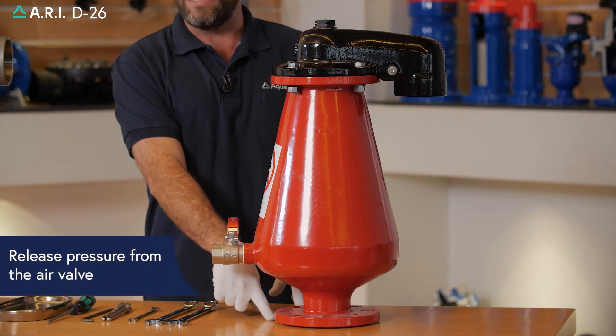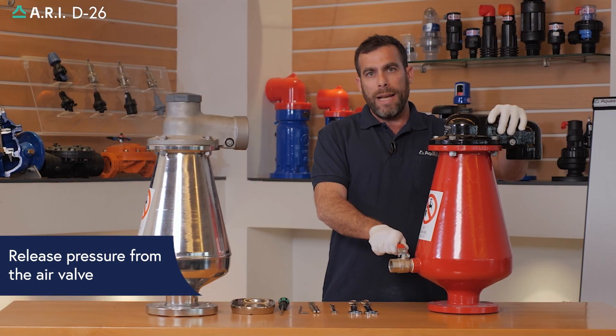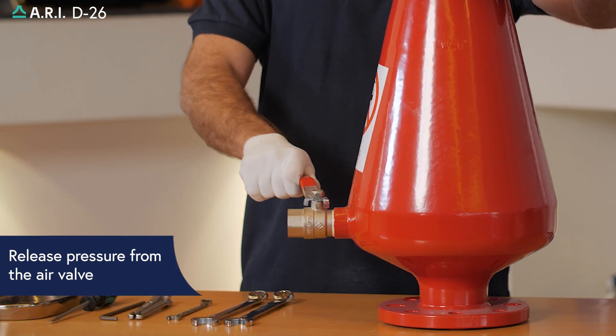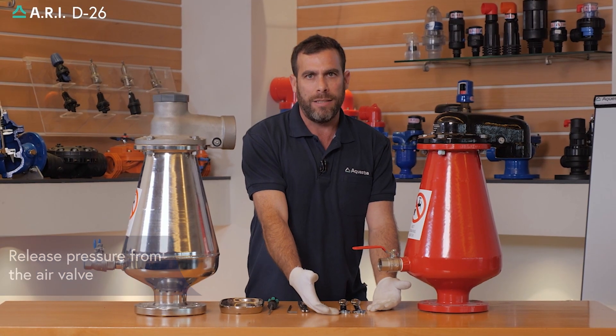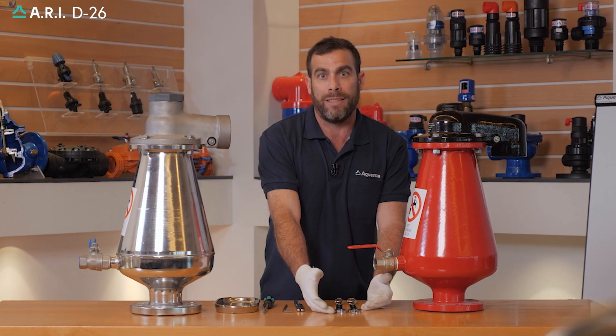We'll start by closing the isolation valve. We'll drain out the excessive pressure using the one inch ball valve and drain out any accumulated sewage into an appropriate container.